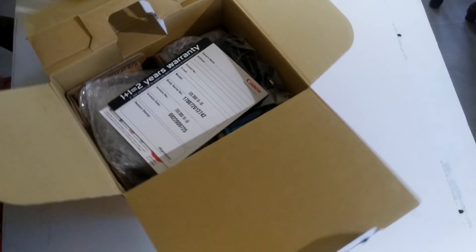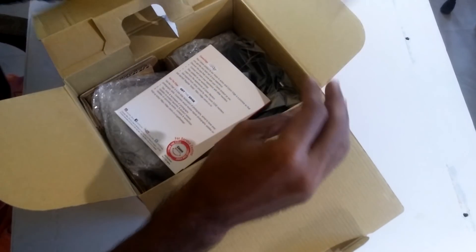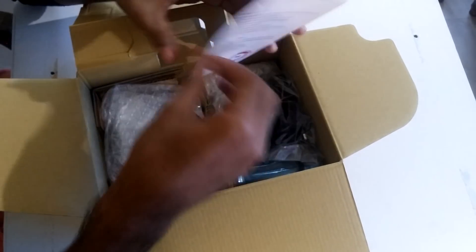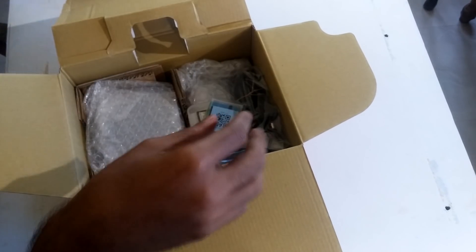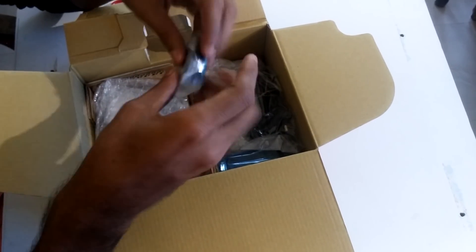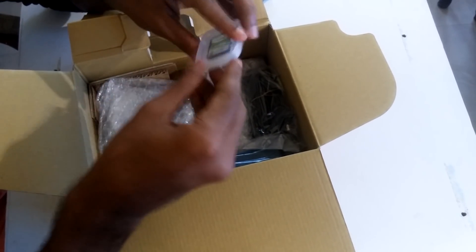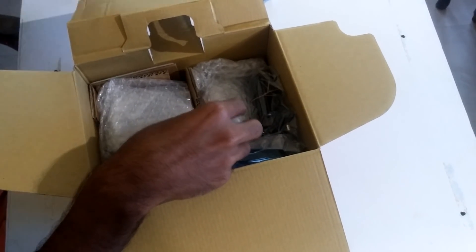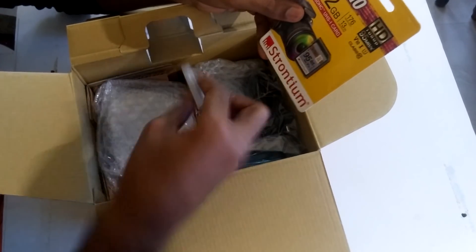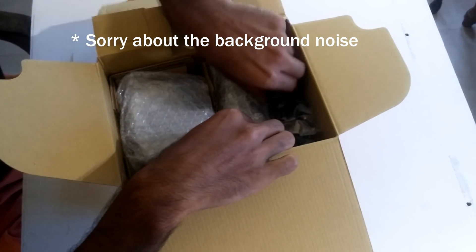Inside we have a warranty card — 2 years warranty if you register online, otherwise a standard one year warranty. Next we have an online Photoshop tutorial code to redeem online. Then we have the battery itself, the 1040 mAh battery. Next we have a 16 GB memory card — I wasn't expecting this. At the time of purchase I didn't know, so I had already bought an additional 32 GB Strontium memory card with read speeds of 95 Mbps, which cost me 600 rupees. I think it was a good purchase.